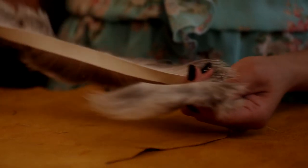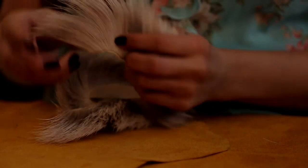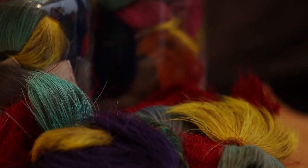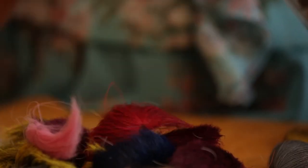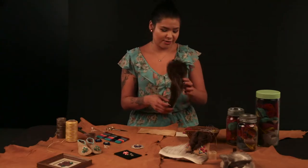This is a piece of caribou hair. We like it because it's a lighter color, so it's easier to dye with natural dyes, but nowadays we use basic fabric dyes. Traditionally we would use ochre or different types of berries to create these dyes. This is a piece of moose hair right here. Moose hair is different from caribou because there's only one part on the moose that has the ideal hair for tufting, whereas with caribou you can use a lot more of the fur.